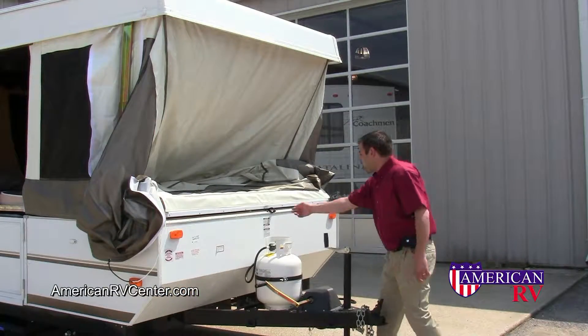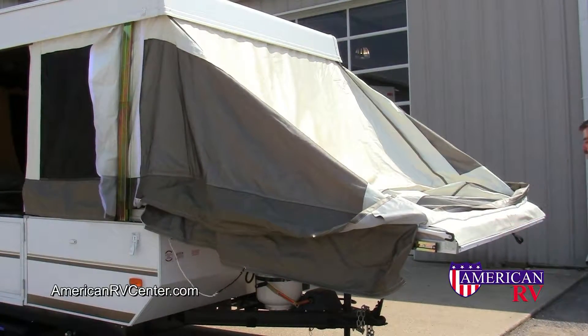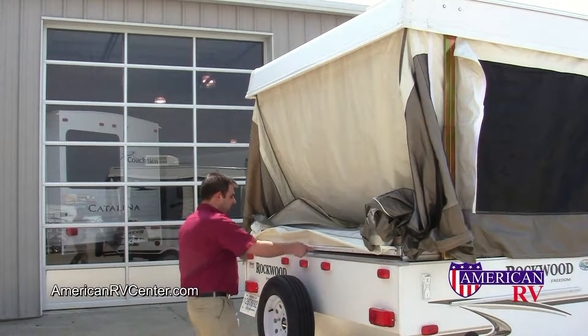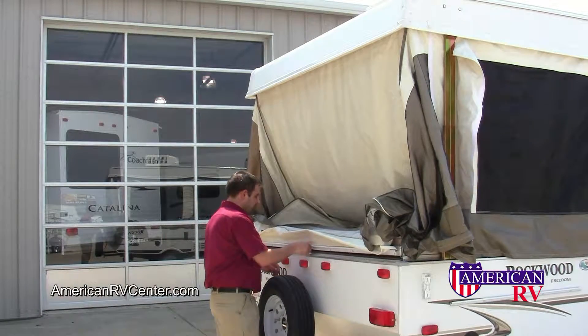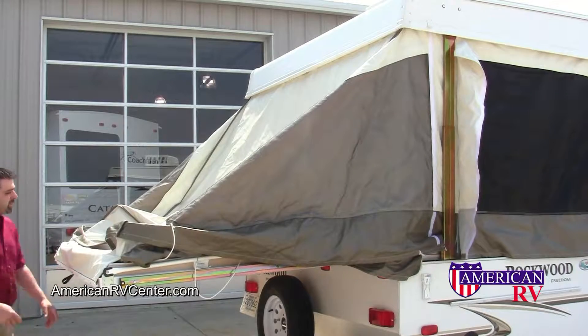Next it's time to pull out your bed ends. Simply grab each end and pull straight out. Repeat the process for the back bed. Never force the bed into the out position. If it won't move, check to make sure there is nothing blocking its travel.